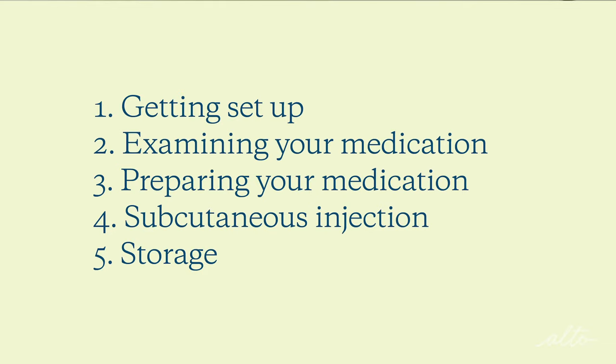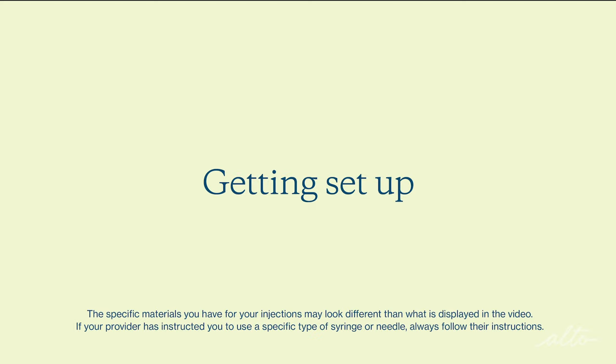Hi, I'm Jane, an Alto pharmacist specializing in fertility. I'm here to walk through injecting your fertility medications. We'll go through several steps together, so stay tuned. Always make sure your hands are washed and you're working on a clean, flat surface. Let's begin.